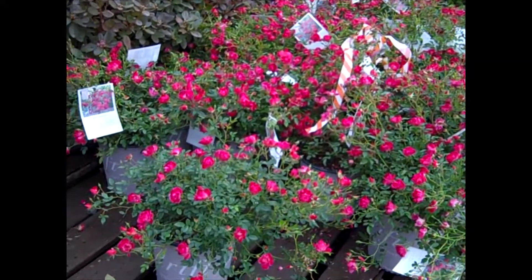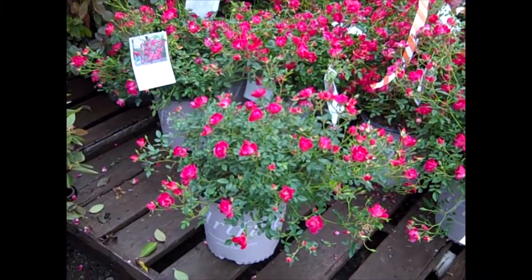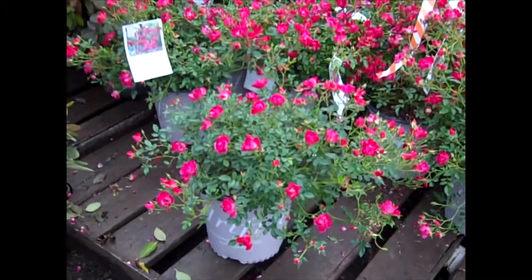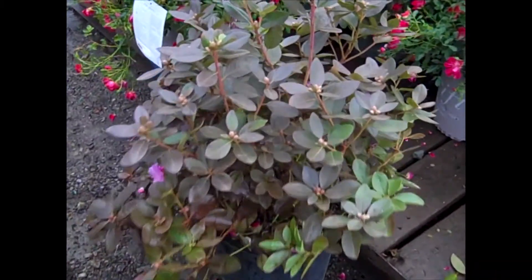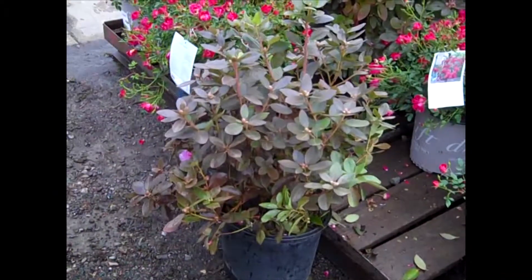The color we have here is the Red Drift Rose, and you can see there's still bud and bloom. Until we get a hard frost, these drifts are going to just keep giving us color. And here we have our PJM Elite — a very nice three-gallon plant. You can see they're loaded with buds. It's definitely a must-have for spring.